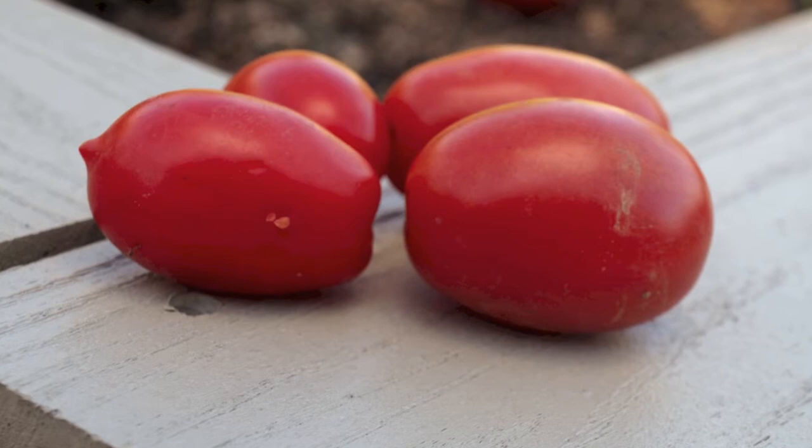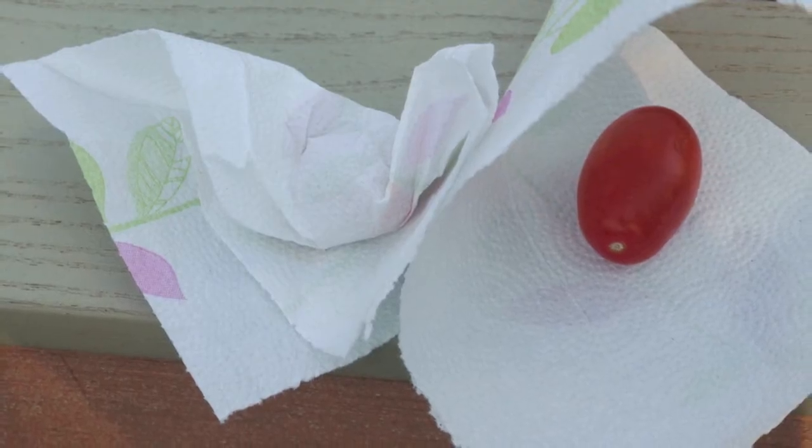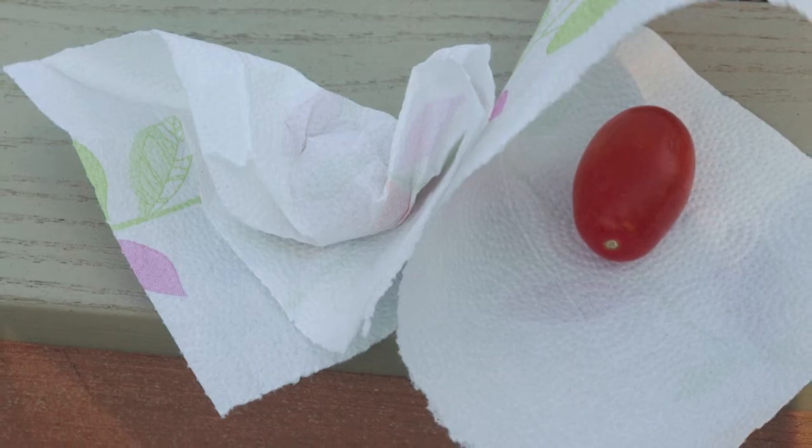For vegetables and fleshy fruit samples, collect firm specimens that show early symptoms of disease. Wrap samples in a dry paper towel and do not add any moisture. Ship samples in crush-proof packaging so they do not get damaged in the mail.